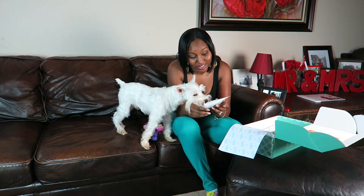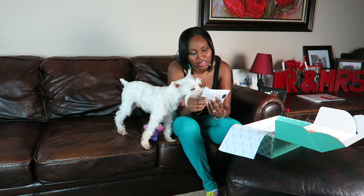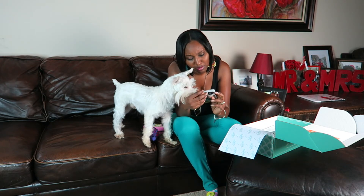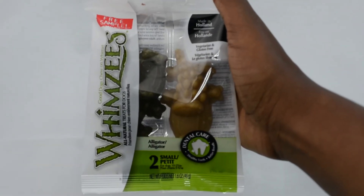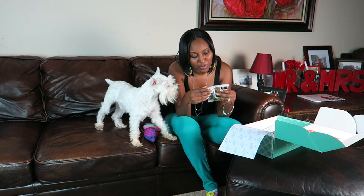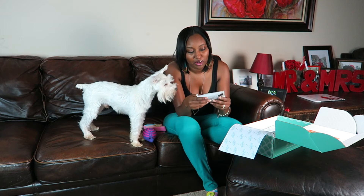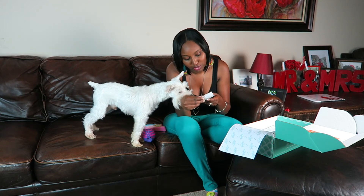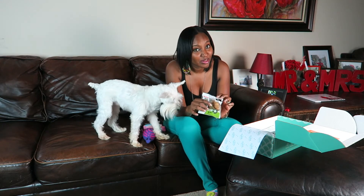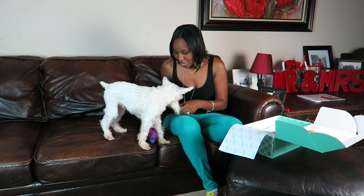He knows what these are — Whimsies! They're a treat, and I believe they help with your teeth. They have a special vegetable-based texture that will help remove tartar and plaque as your dog chews. They're shaped like little alligators. Cleaning your dog's teeth is very important, so these are great treats.